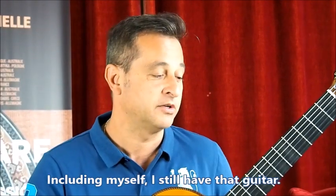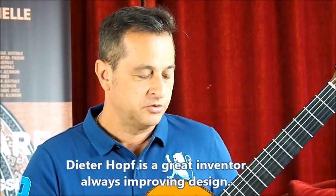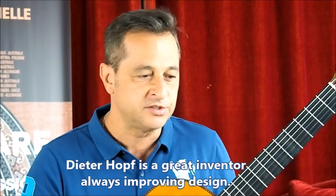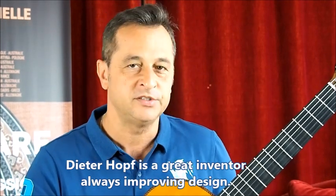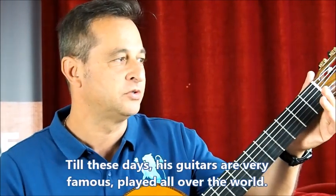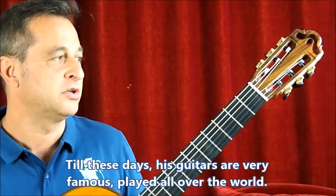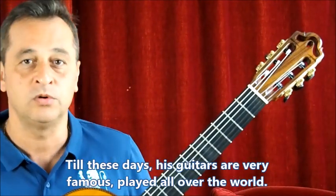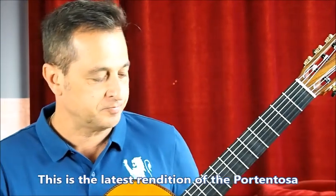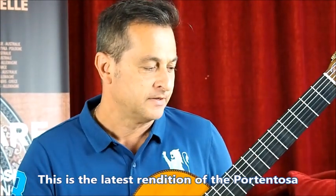I still have that guitar and Dieterhoff was a great inventor, always moving his design, improving his design and making great guitars. To this day, his name is still very famous. All his guitars are played all over the world. And this is the latest rendition of the Portentosa.